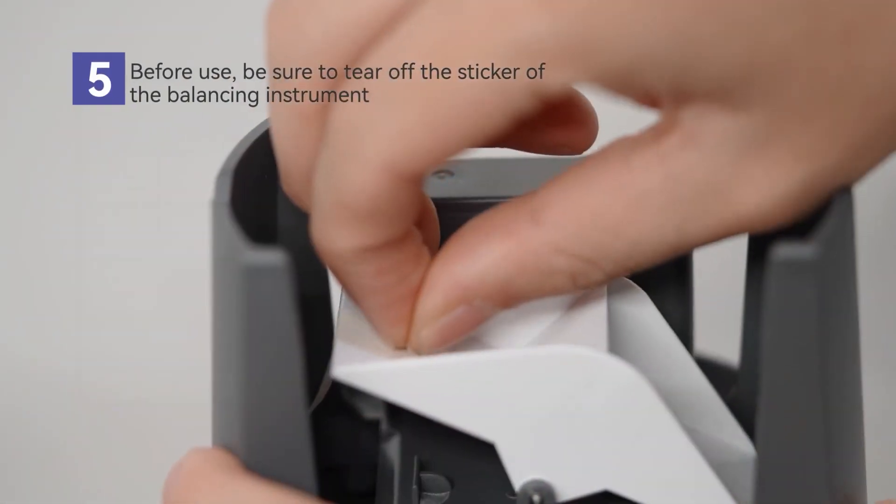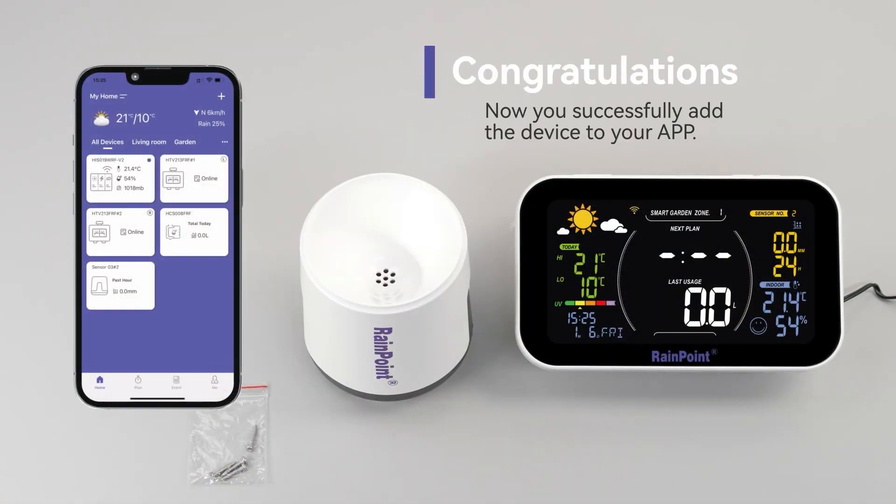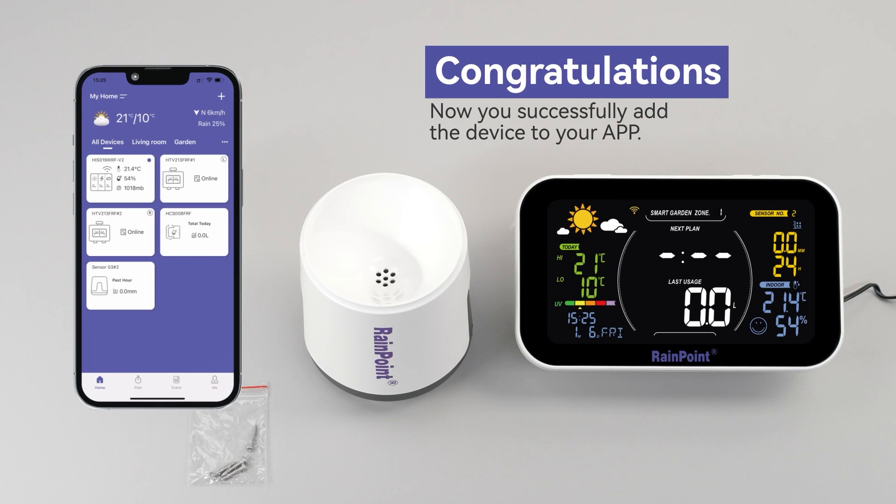Before using your item, be sure to tear off the sticker from the balancing instrument. And there you have it! You have successfully added the device to your app.